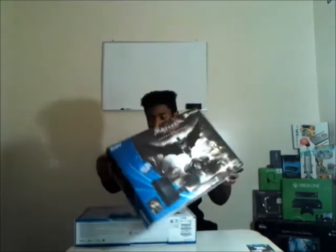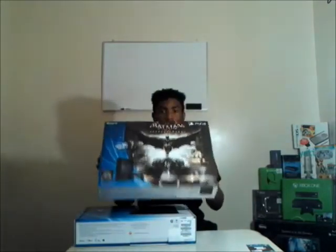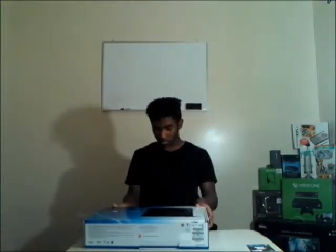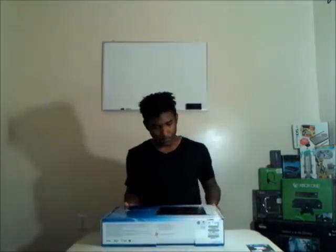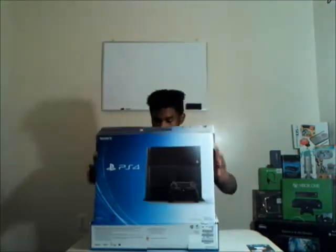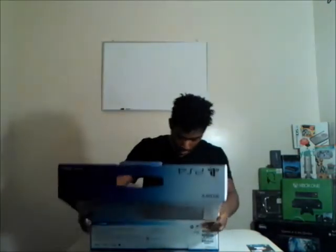I don't know if you can see the box collection in my corner over there, but pretty sure this box will be going over there along with the actual box in that corner. Put that to the side. We're going to open this up - okay wait, just a little tab right there. All right, just lay this down, let's open this bad boy up.